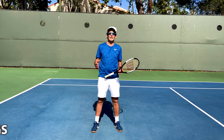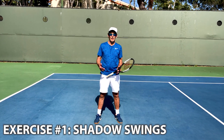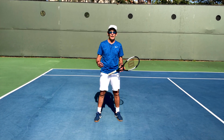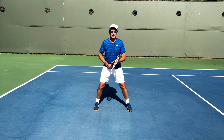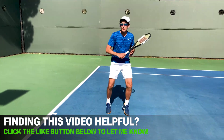The most important thing I want you to do when you're performing your shadow strokes is to make them feel as real as possible. Imagine you're really playing the ball, envision yourself being a really high performance player, and really feel what you're doing. Get yourself started in a great ready position, and then move like you're playing the most important match in your life.